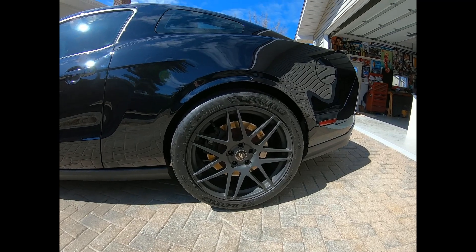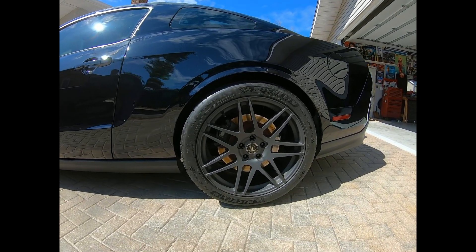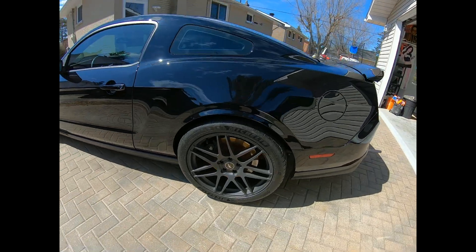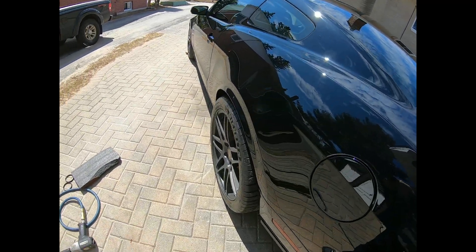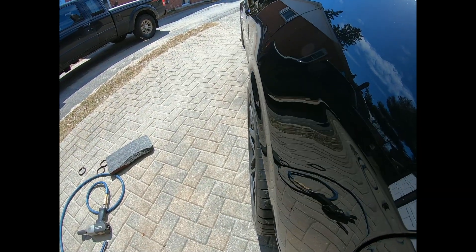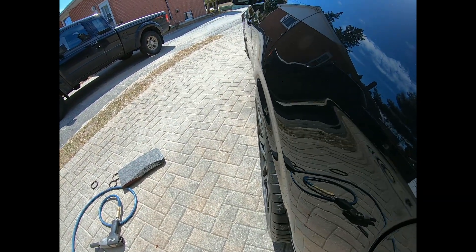There we go — got the 345 on, fits really nice in there, fills out the wheel wells a lot better as you can see. They're still actually under the fender with that nice little lip on it.